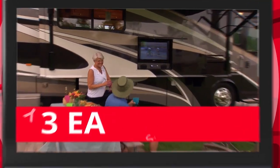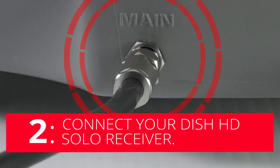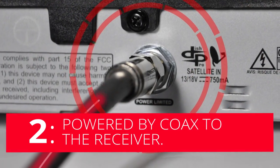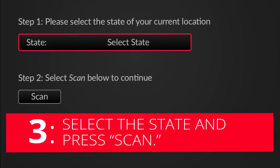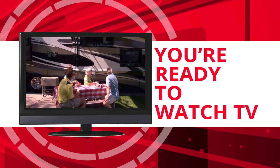The DISH Playmaker sets up in three easy steps. Place the Playmaker in a location with a clear view of the southern sky, then connect your DISH HD Solo receiver to the main port on the antenna base. The Playmaker is powered by a single coax connection through the DISH receiver. Finally, select the state you are currently in and press Scan. With the programming guide downloaded, you are ready to watch TV.